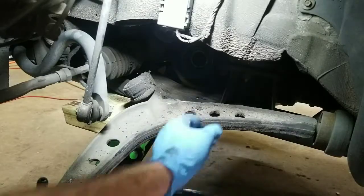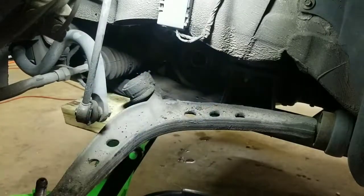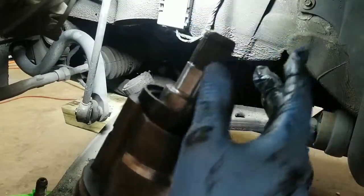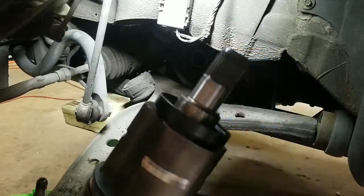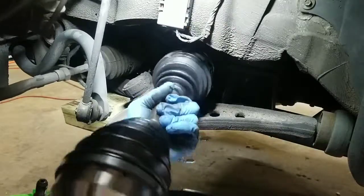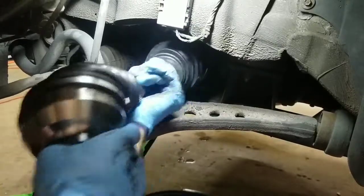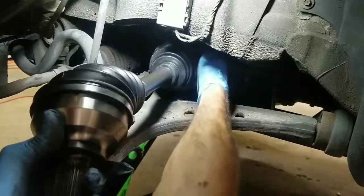While you have it out, check to make sure the seal up in there is good. If it looks torn, go ahead and replace it. Take your new shaft and make sure everything's good on the end. You can put a little bit of grease on the end to help it go in. Slowly lift it up in there and spin it a little bit to get it lined up with the splines.